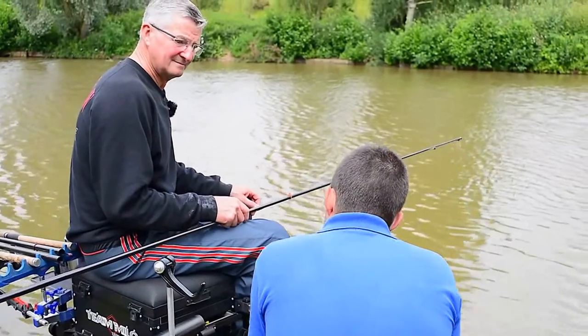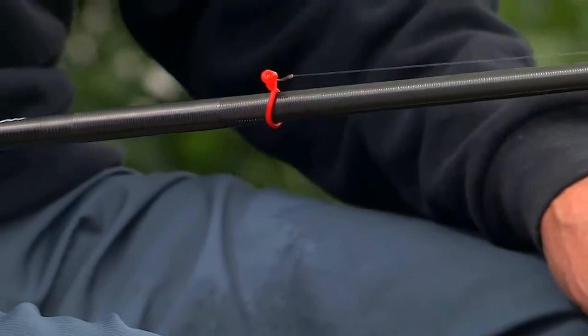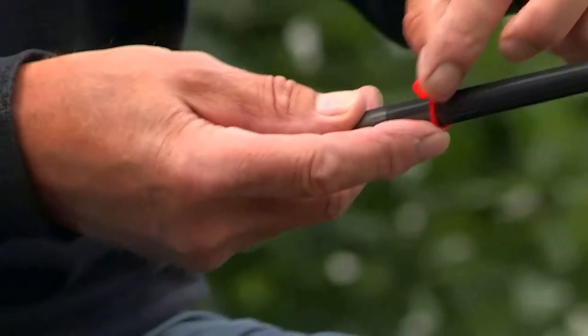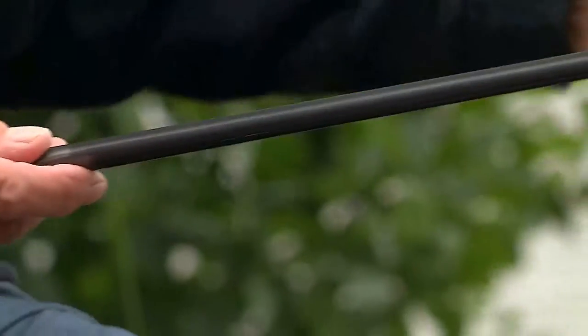I notice you've got something around your pole there — what's that? That's my twister pole rig hookups. You just hook your hook on them, like so, without any elastic pulled out. When you want to start fishing, you just twist those two little loops apart, take it off, put it down, and start fishing with that section.